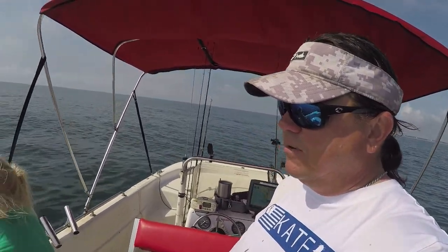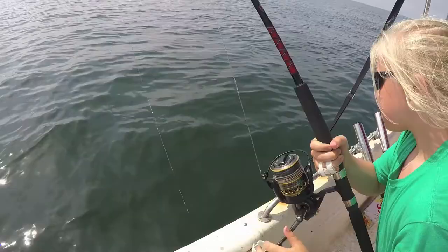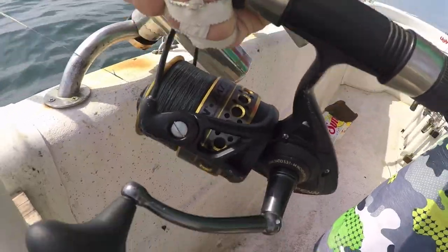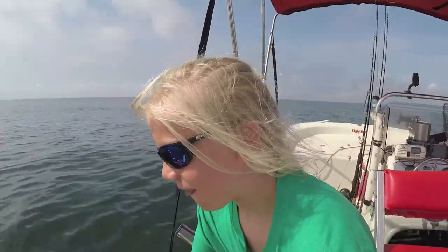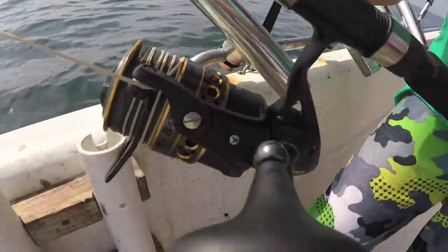I'll bet it's a sharp-nosed, coming right to the boat. It'll probably take off running. Bring him on up — we'll find the boat here in a second. When they see the boat, they generally like to leave. They're like, 'I'm going to hurt your stuff for you.'